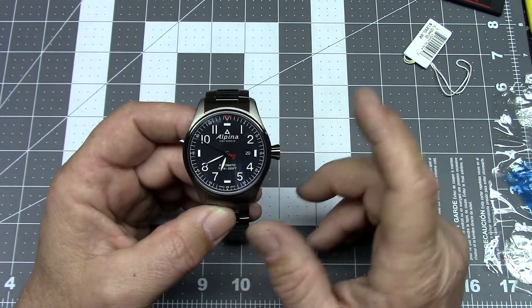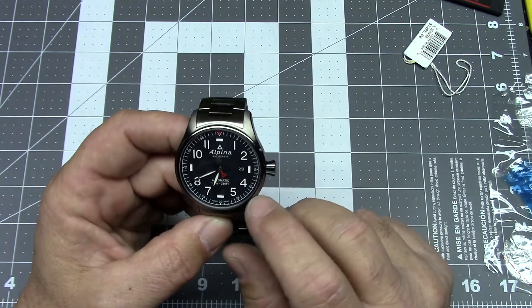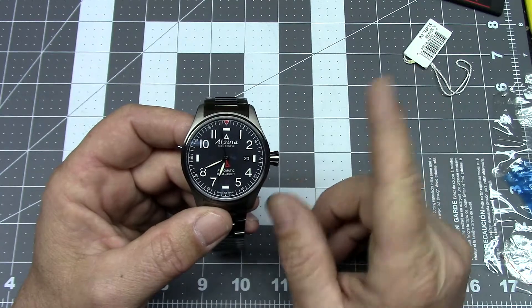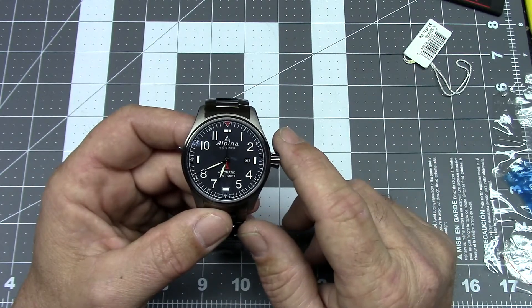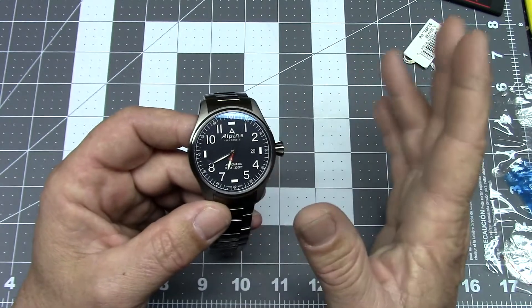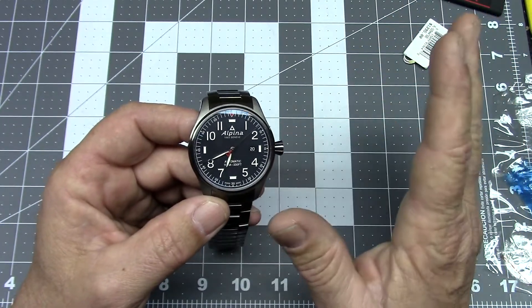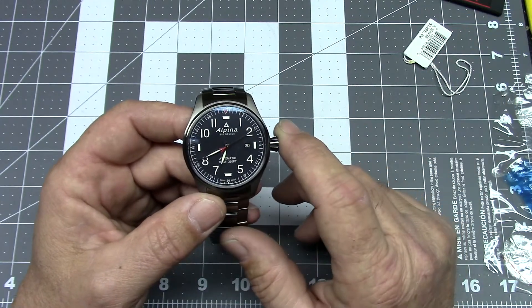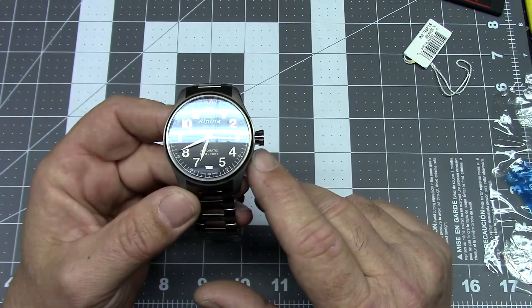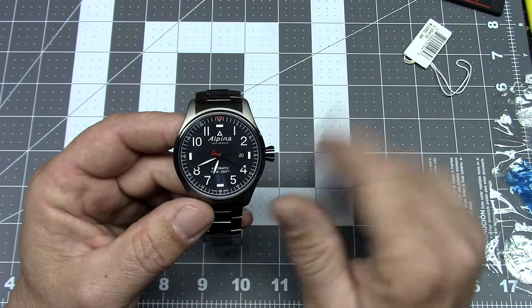I actually thought maybe they had sent me the wrong watch, but I checked the model number and this is definitely supposed to be a navy blue dial. Perhaps I'm a bit colorblind — I've read reviews where people said that under certain light it appears navy blue, and under other lighting conditions it appears black. But under every lighting condition, this dial appears to me to be charcoal gray. I don't see any blue at all.